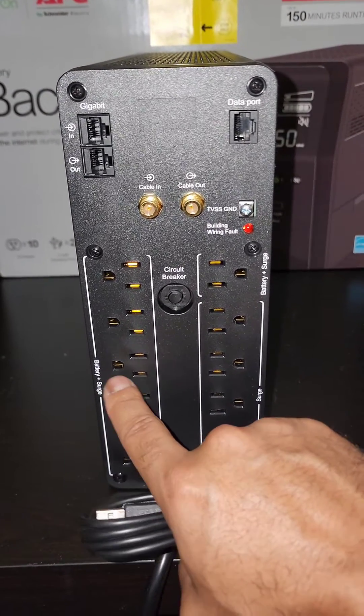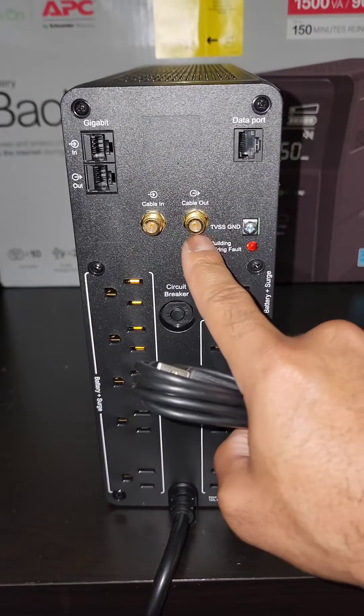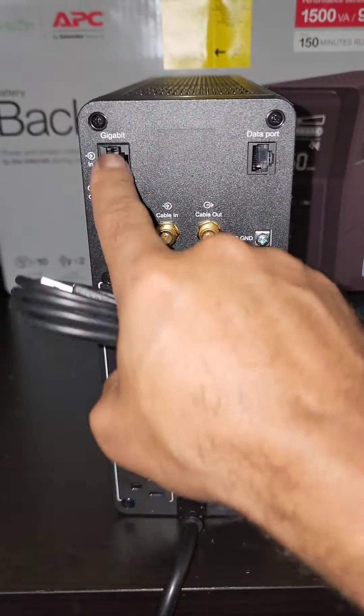Sometimes I'll put an extra lamp over here as well, so if the power does go out I have extra lights. You can also protect your cable and of course your Ethernet.